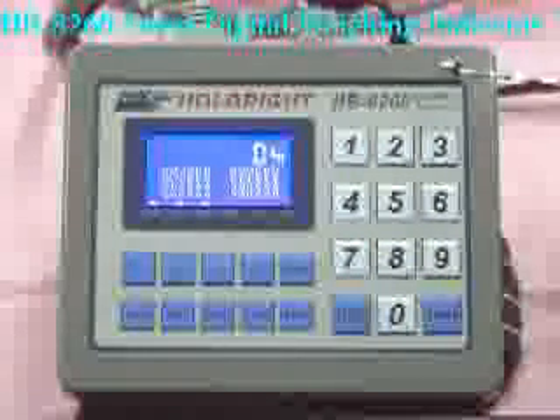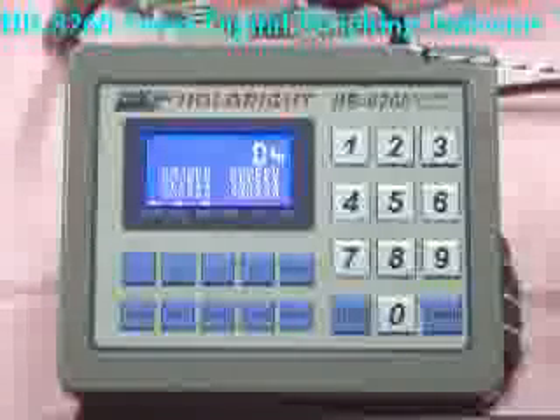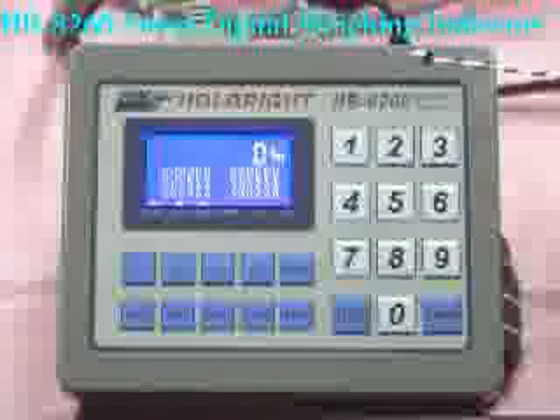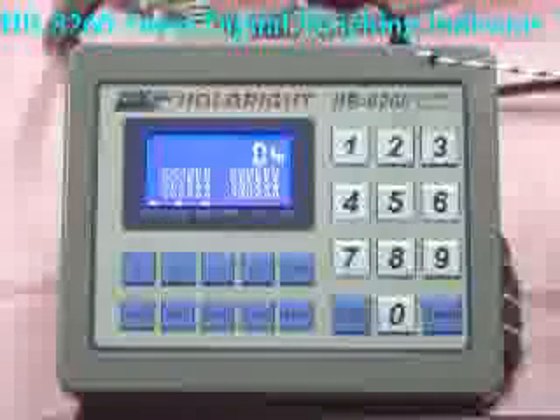HB8260 Smart Digital Type Weighing Indicator. It is the best choice for static weighing applications, requiring quality, performance, and economy.